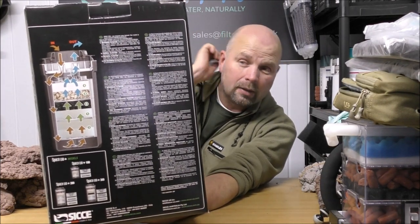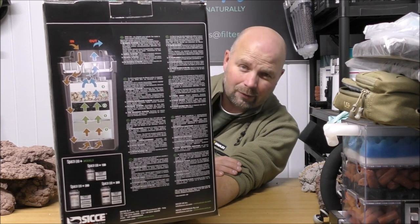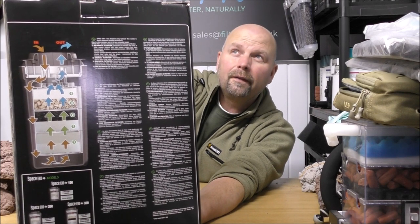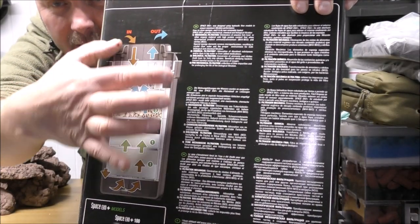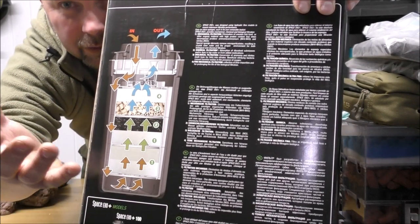This filter is very low wattage — it only consumes six watts of power, which in this day and age of rampant electricity price rises is definitely a consideration. The trade-off is that the pump only shifts 700 litres per hour. This particular filter is rated for tanks up to 200 litres or 52 US gallons.